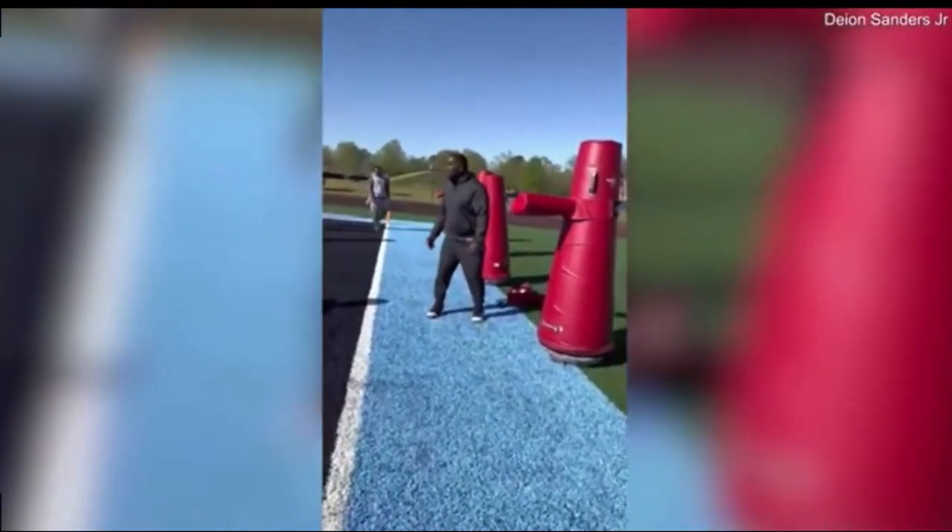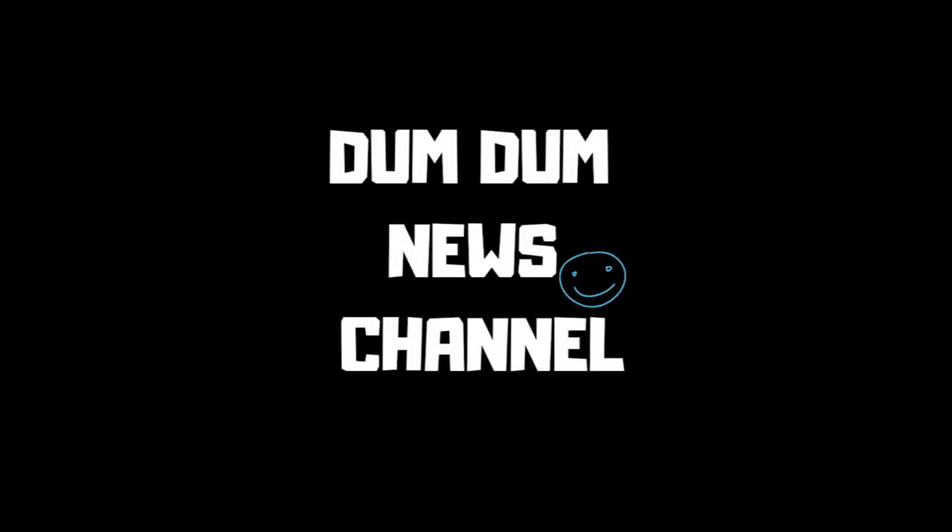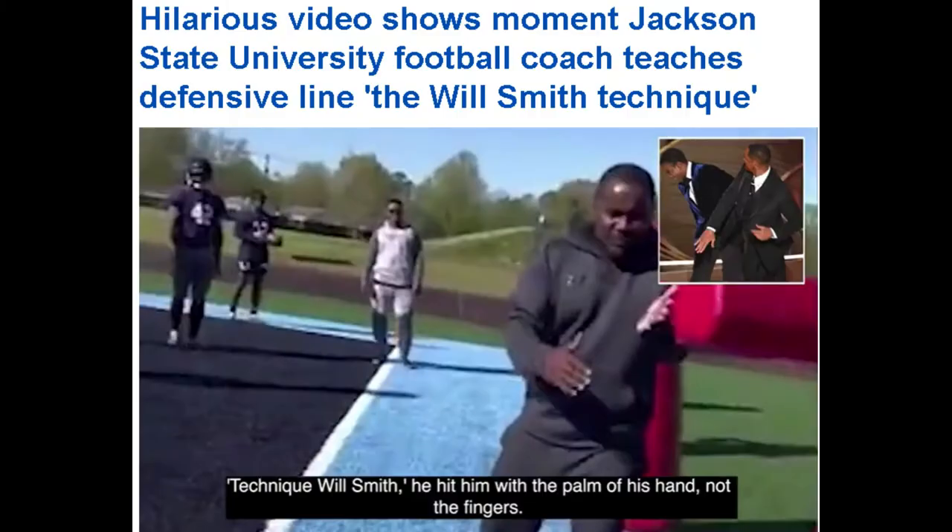We got a new technique — we got to give him the Will Smith. Smack! Hilarious video shows the moment a Jackson State University football coach teaches his defensive line the Will Smith technique.